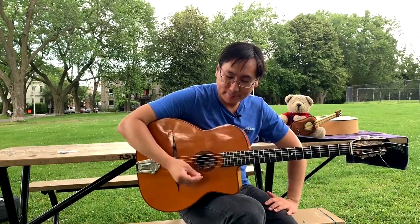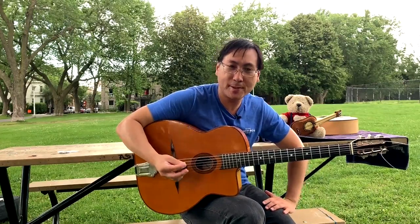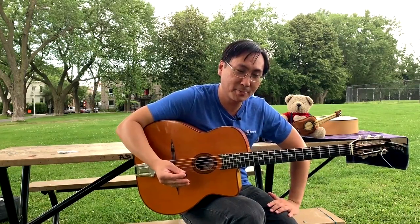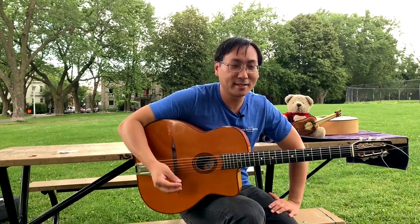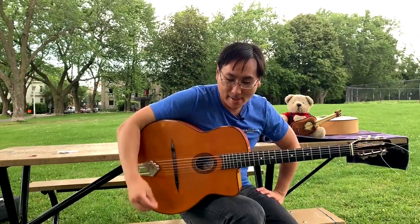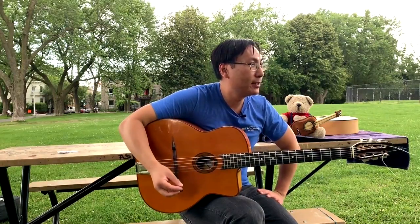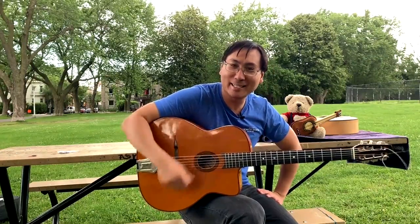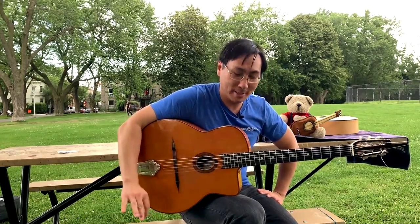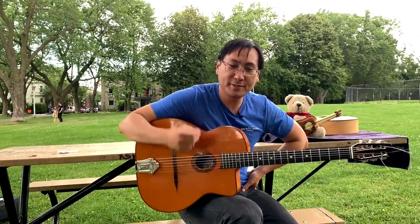This technique we call gypsy picking, but that's a term that Michael Horowitz from Django Books came up with for his book called Gypsy Picking. As you can see, this technique is way more than gypsy picking. Some people also call it rest stroke picking. I don't call it anything really — I just call it old plectrum technique or whatever. The name doesn't matter. What I want to explain are the principles of this technique.